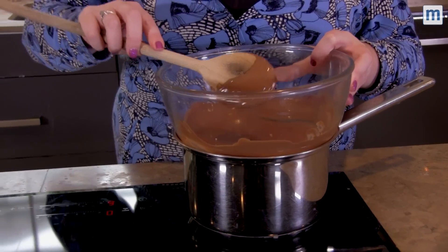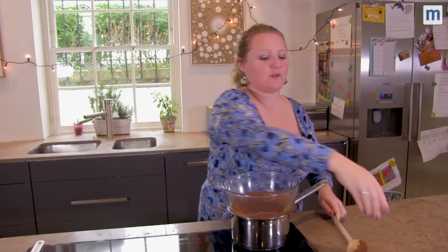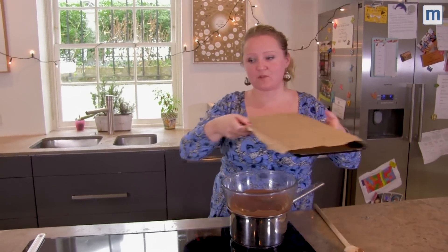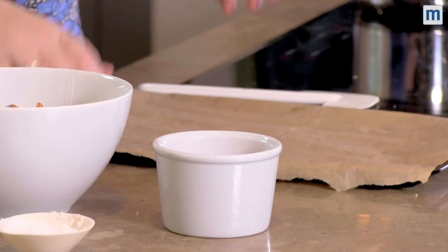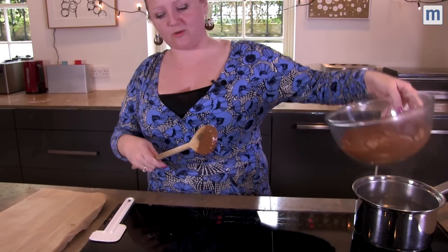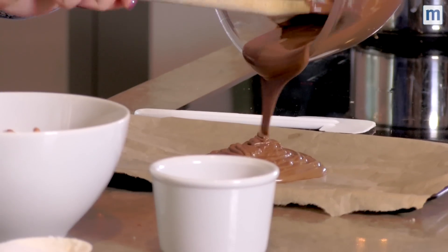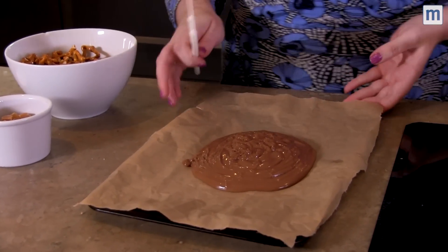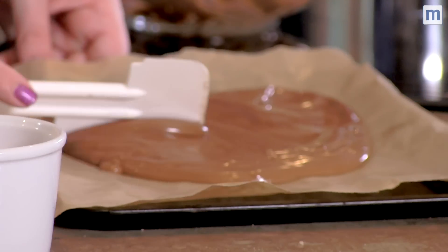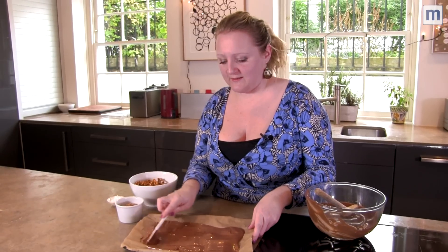Once it's all totally melted, bring over your baking tray. It's already got some greaseproof paper on it and you're literally going to pour the melted chocolate onto your baking tray. Smooth this out — you want it nice and thick — and then you're going to add your topping.